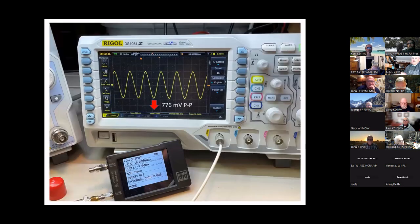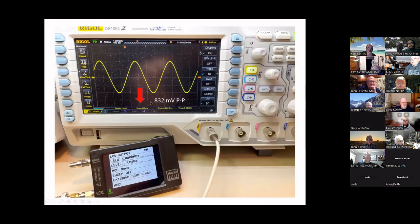Talking about the output of the TinySA: this is the low output at 10 MHz and you can see on the scope it's putting out 776 millivolts peak-to-peak. If you put that into the back of one of your transceivers, you're not going to have a very good receiver after that. At 5 MHz it goes up to 832 millivolts peak-to-peak.